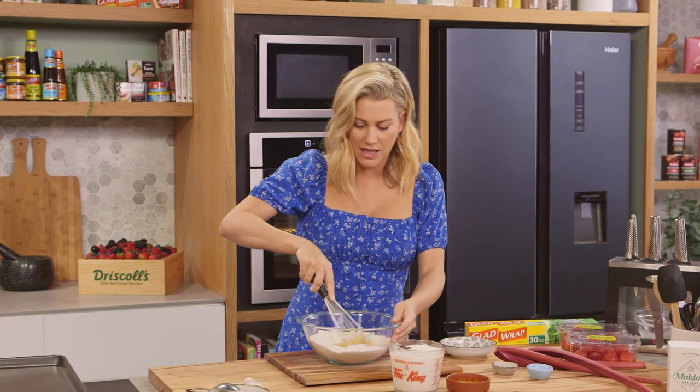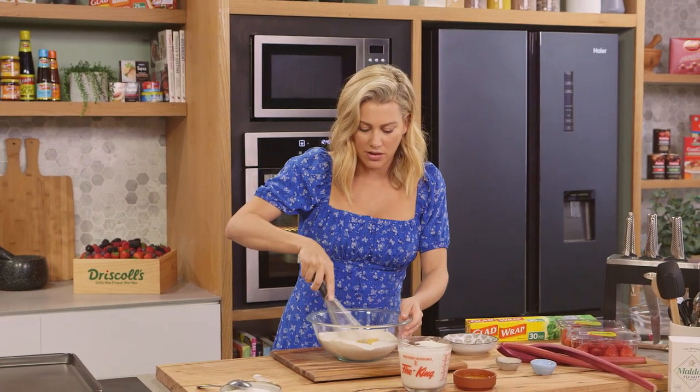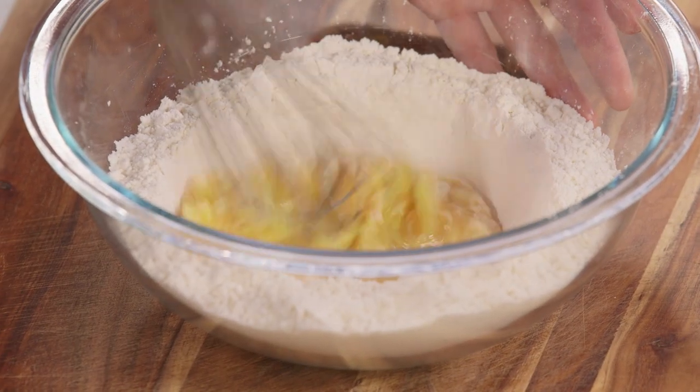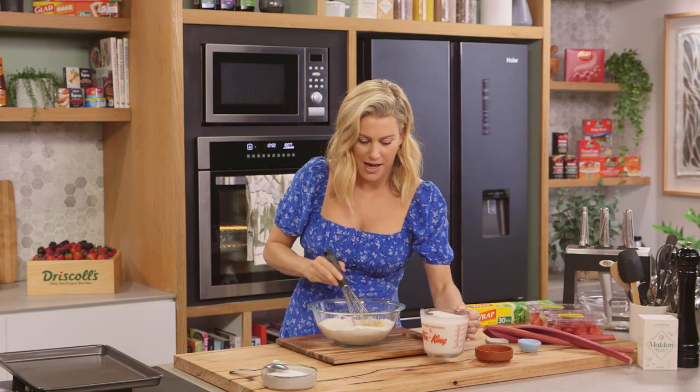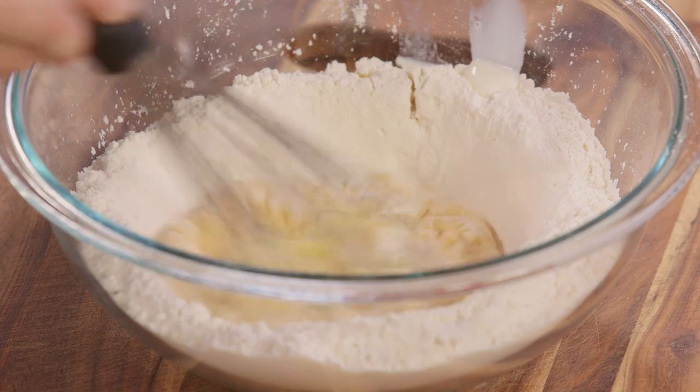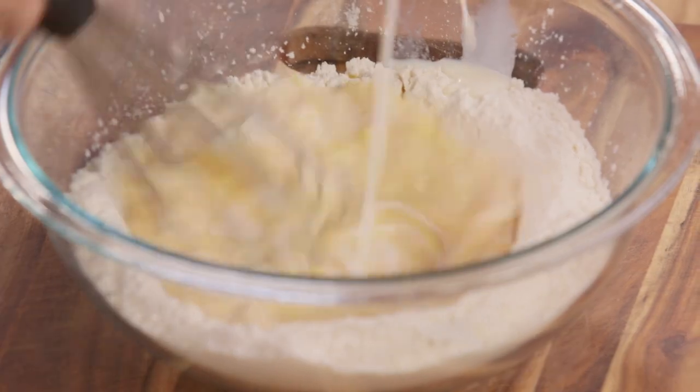You can whisk it all together but it will give you lumps, and we don't want lumps, so we just slowly bring in the sides. Now we're ready to incorporate our milk — about two cups, though depending on your flour you may need a little more or a little less.